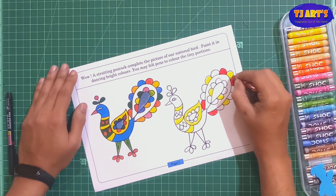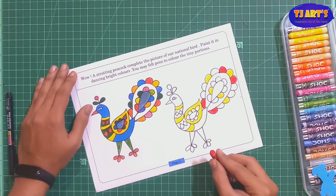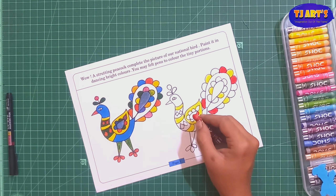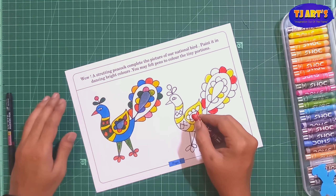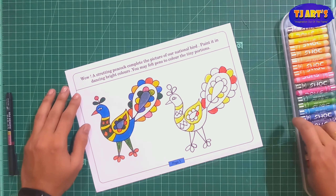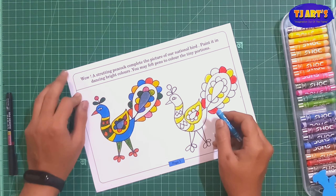We have the freedom to use different types of colors. Take one color at a time and paint slowly. Make sure all parts are painted properly — there should be no white part remaining. Like this, one by one, you can complete all the coloring.